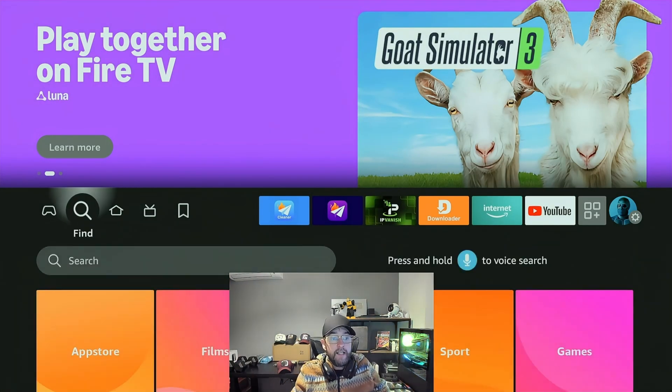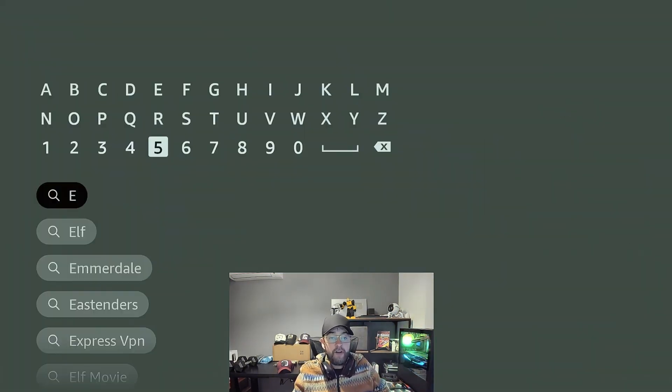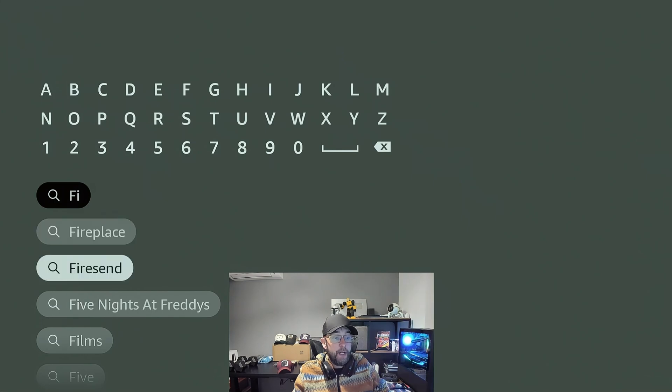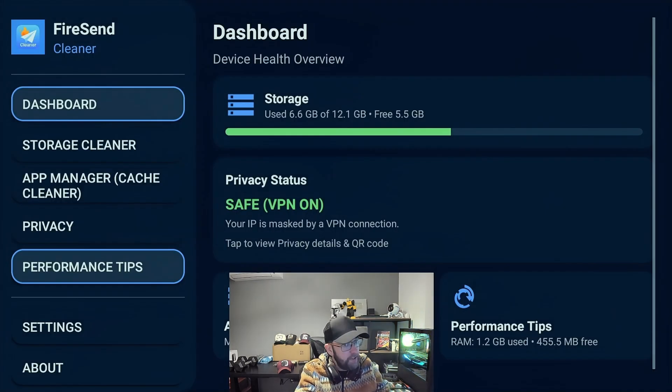Before we really show you how it works, this app is called Firesend Cleaner. It's in the app store, whether you're on Android or whether you're on a Fire Stick — you just type in Firesend Cleaner. It's been updated for those of you who might have had the original version. Annoyingly, it's only got two stars because six haters have been on there, or people who got it on the wrong device. So if anyone gets the opportunity to do a review, do help me out. It's free to use — no paying.